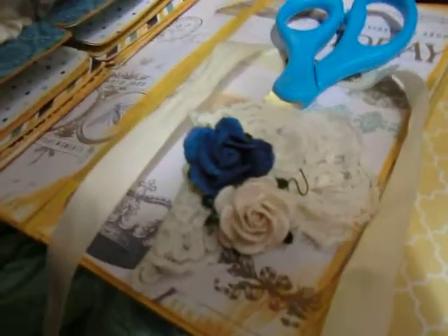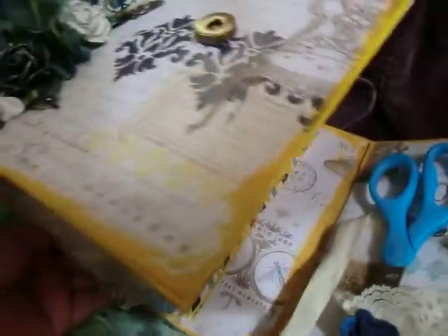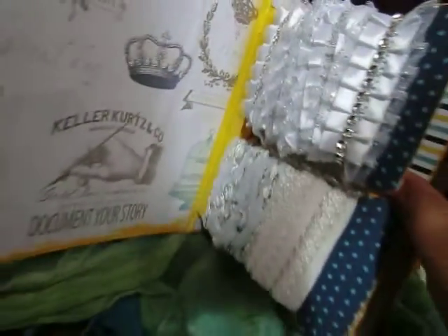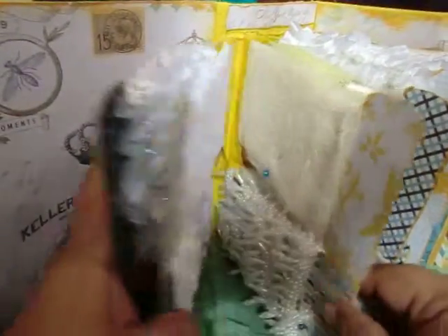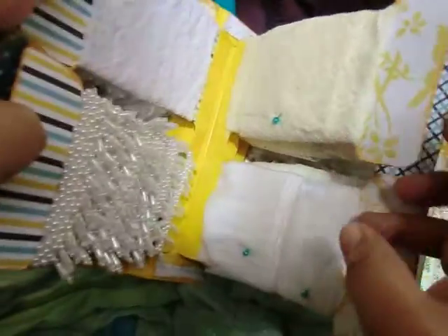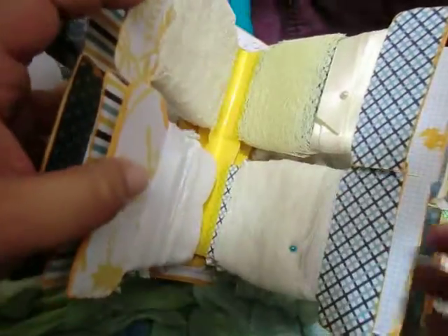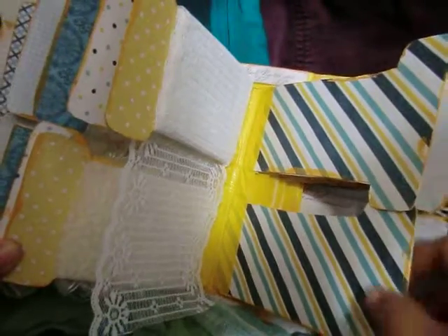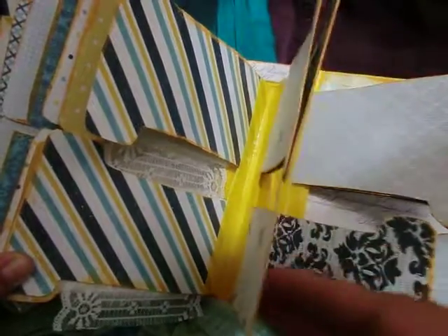I incorporated some more of those beautiful paper roses. As far as the inside of the book, I really love this paper line and I didn't really want to cover much of it up because it's so beautiful. I really like the look and the feel of it — it's glittery. So these are the ribbon spools inside my book. As you can see, I have already started putting my ribbons and trims and laces in here. The ribbon spools are also made out of chipboard and covered with some more of that beautiful decorative paper.